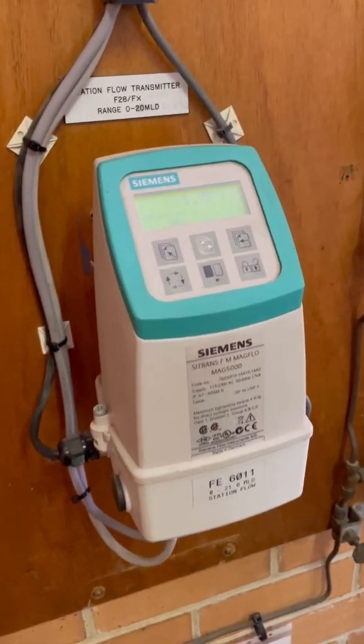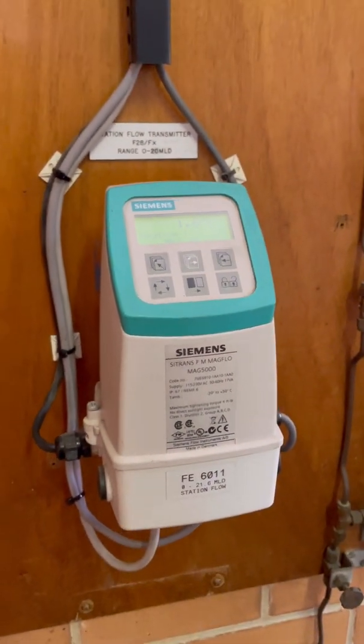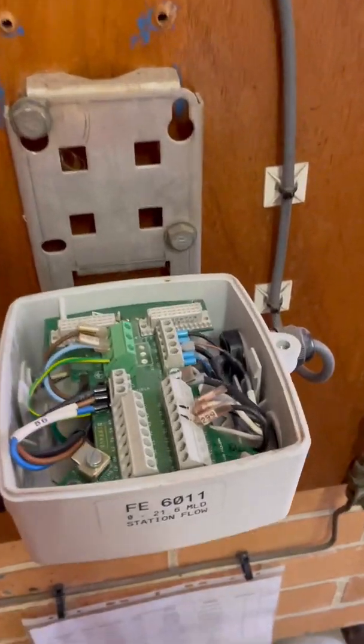If you have no idea what I'm talking about, head on over to my LinkedIn feed and check out my previous video on how I installed it. So this is the flow transmitter — if you remember correctly, I was able to get it working locally, but the 4 to 20 milliamp signal was not working. With the flow transmitter head removed, you can see the flow signal here, but you can't really test the output without the head being on.